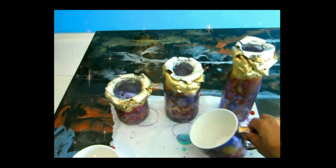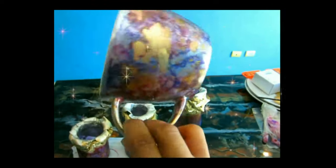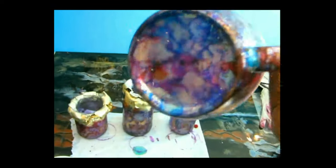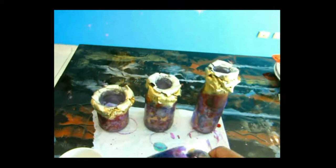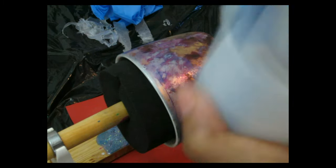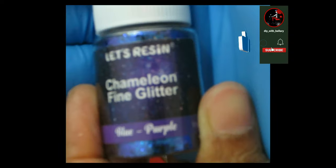For the jars, since they're just decoration, I'm just gonna seal them with an acrylic sealant spray and we're done. But for the mugs, because it's something you're gonna be drinking out of, I highly suggest using epoxy to seal it. Make sure your epoxy is food safe and food grade — not all epoxy is food safe, so make sure you're choosing the right one.